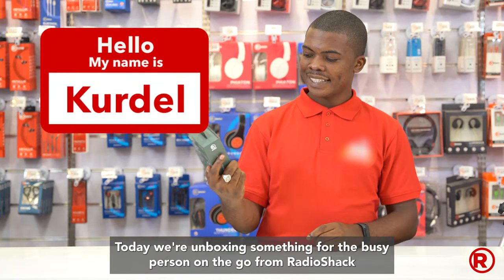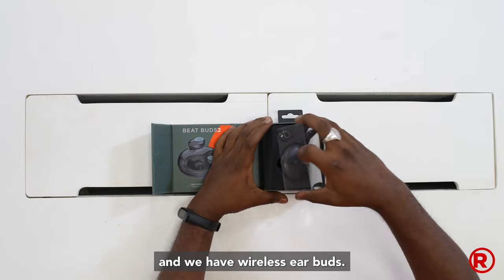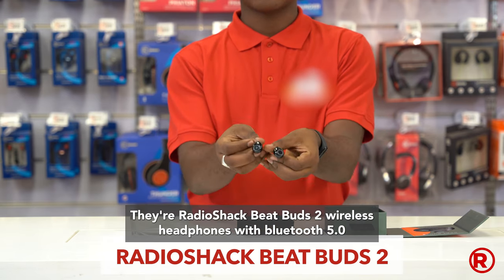Hi, I'm Cordell. Today we're unboxing something for the busy person on the go from RadioShack and we have wireless earbuds. They are RadioShack BeatBuds 2 wireless headphones with Bluetooth 5.0.